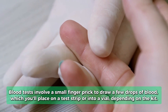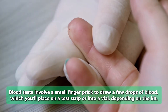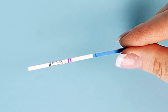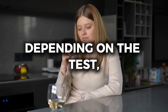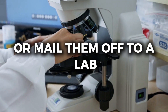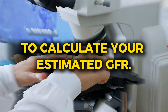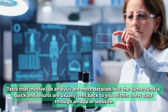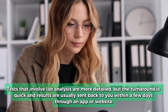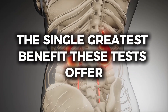Blood tests involve a small finger prick to draw a few drops of blood, which you'll place on a test strip or into a vial, depending on the kit. These test strips will change color based on your blood's creatinine levels. Depending on the test, you can either read these strips visually, or mail them off to a lab where further analysis is done to calculate your estimated GFR. Tests that involve lab analysis are more detailed, but the turnaround is quick, and results are usually sent back to you within a few days through an app or website.